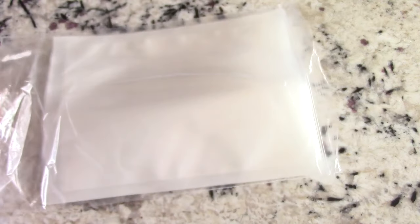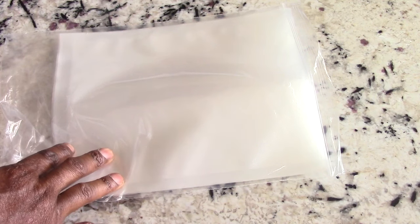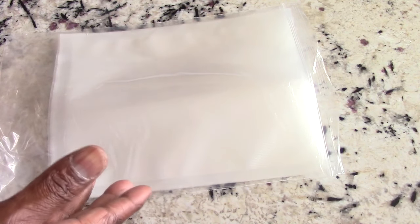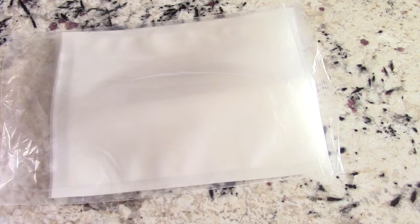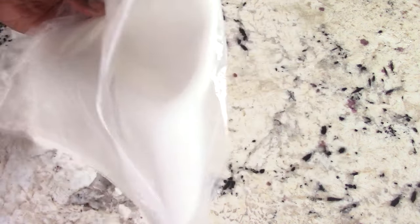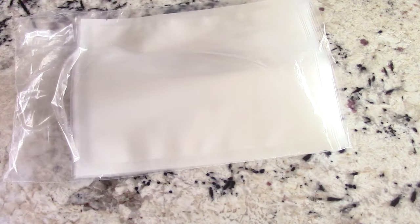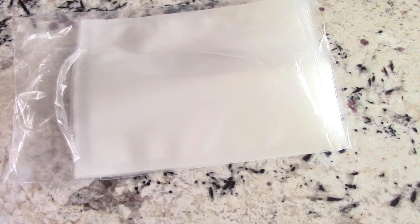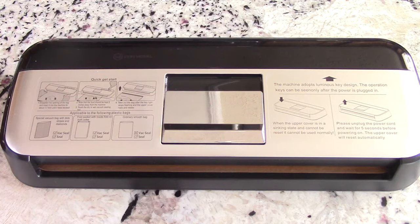It looks like about ten bags in there or more, which is good because some vacuum sealers don't even give you bags. Of course you can buy extra bags, or you can get them at your local supermarket and on Amazon in half-gallon or gallon size — probably cheaper on Amazon. I like the fact that it does come with a few, like ten, because I got a vacuum sealer one time that only came with like three bags, so I appreciate that.